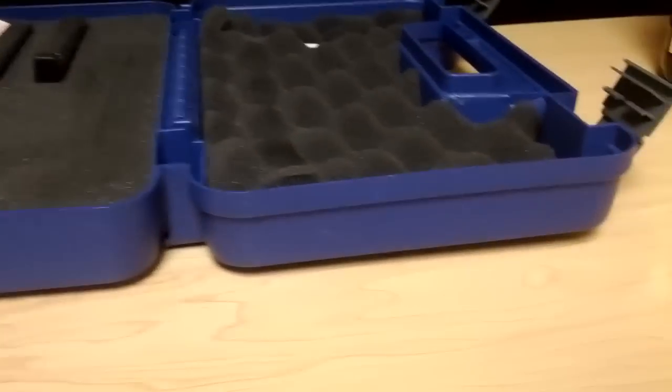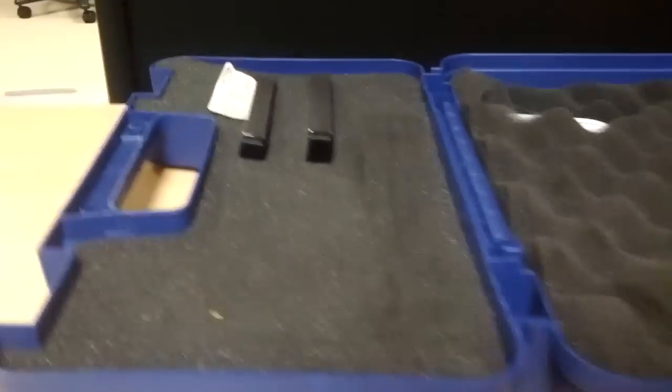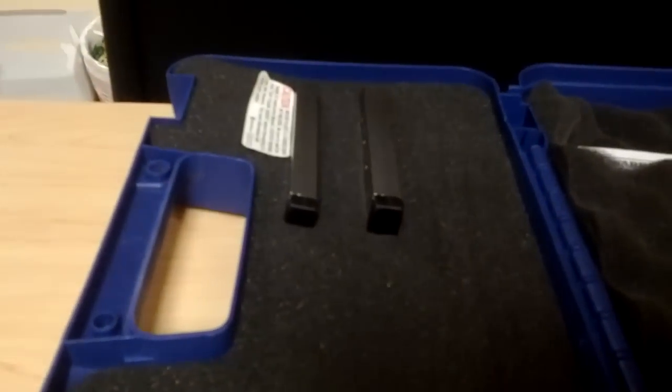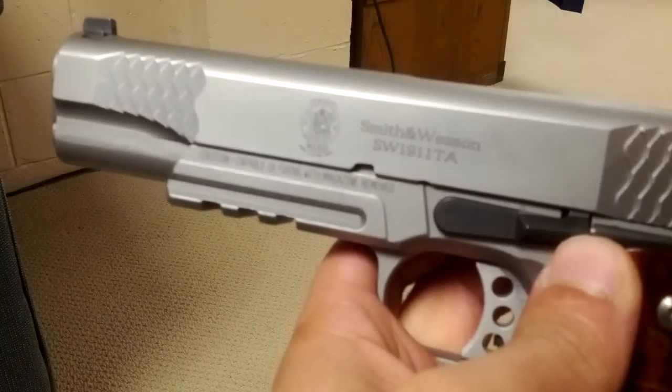Alright everybody, so for those of you that know guns, you guys can probably pick out that this is a Smith & Wesson box. You can also tell from the magazines that it's a 1911. And here it is — Smith & Wesson 1911 TA.